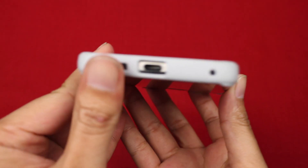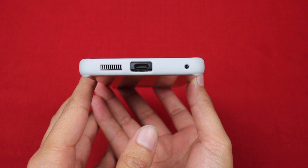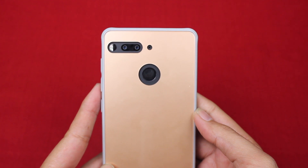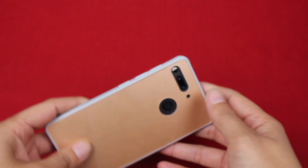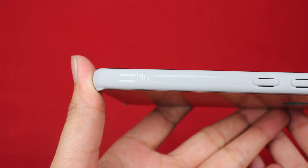Starting out at the bottom, we have our cutouts for the speaker and the USB Type-C charger. On the back we have cutouts for the camera and the fingerprint sensor, and on the side with the buttons we have the volume rocker buttons and the power button, as well as the Tudia logo.